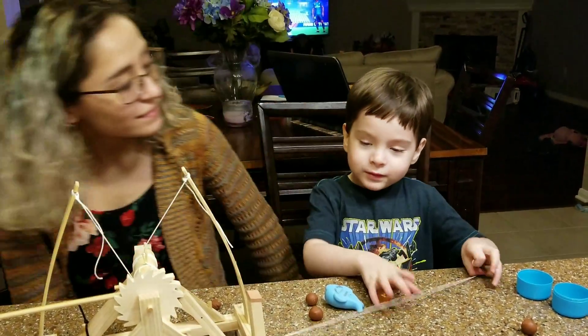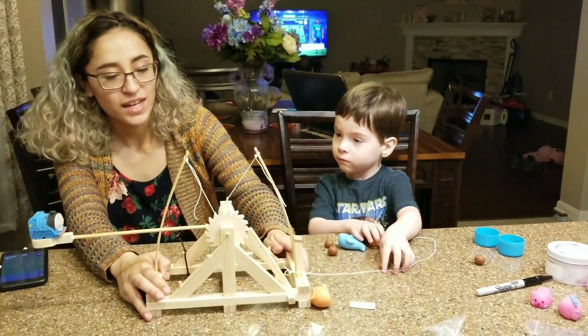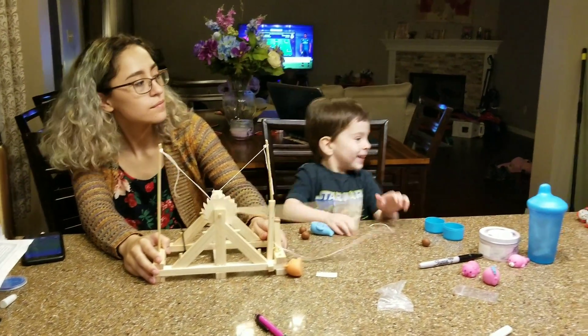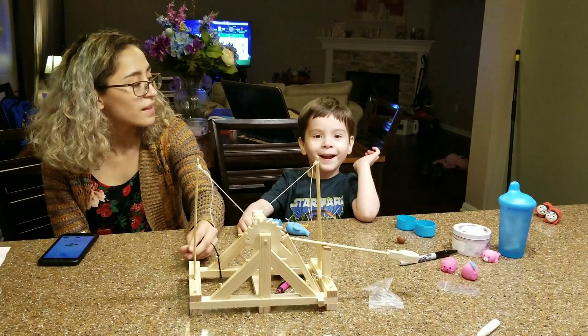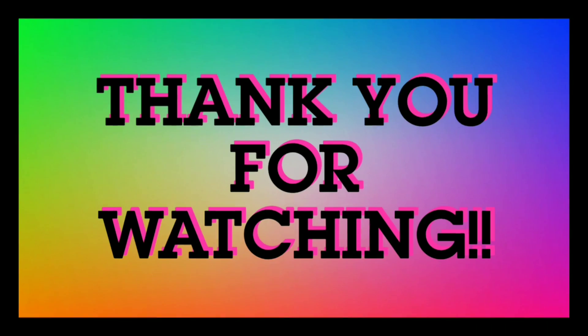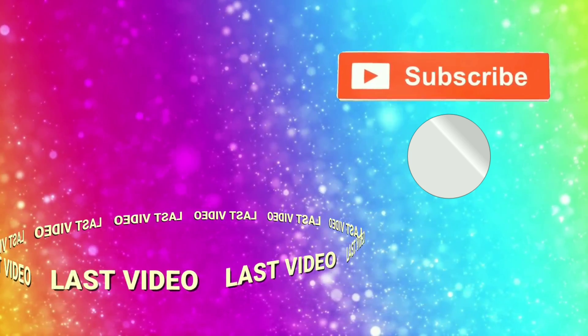Thank you! You're welcome. Do you want to put it on the table? Okay, let's play. Whoa! Say bye everybody! Bye!